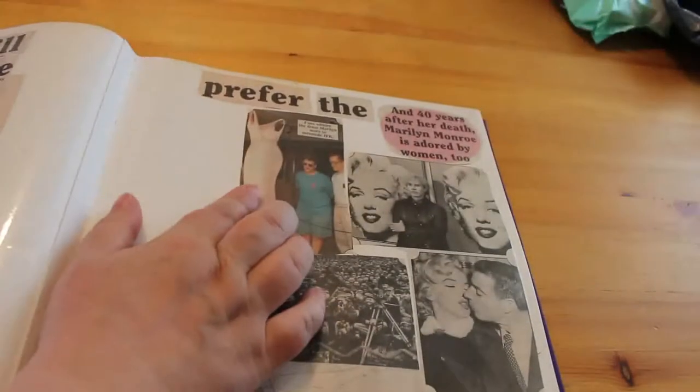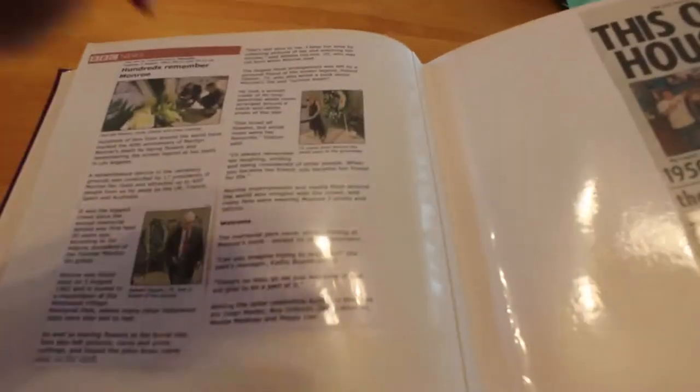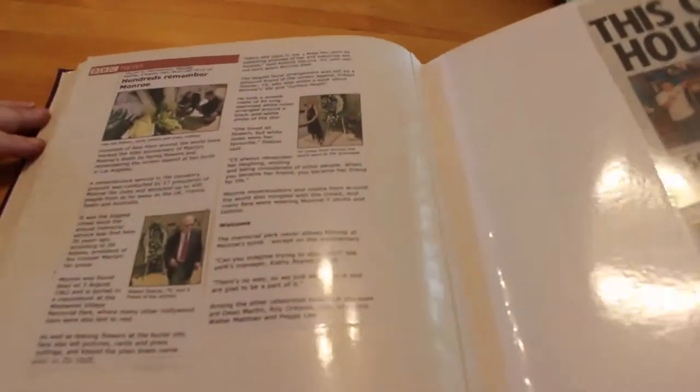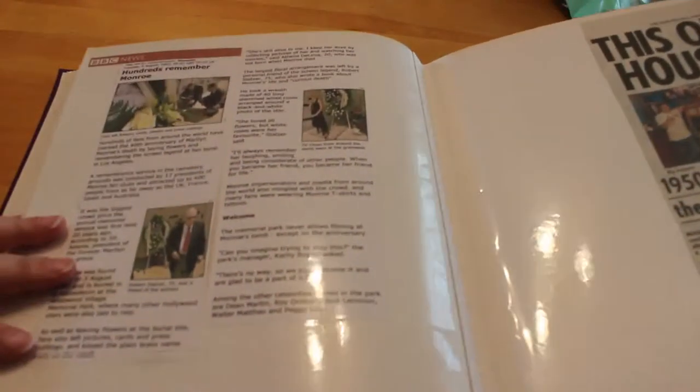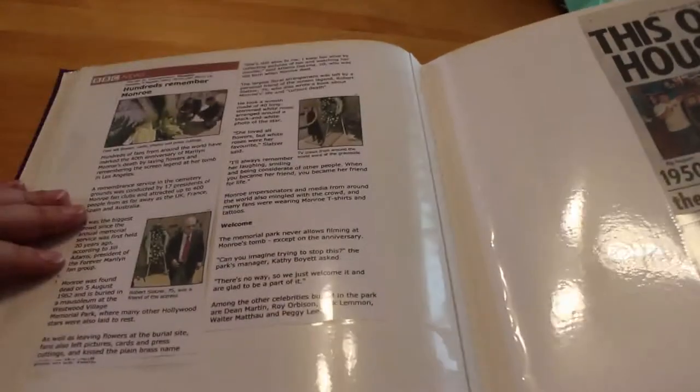There's obviously the Kennedy dress from the 1999 auction, and then the Warhol art — I say art, I don't like it, that's just me. And then we've got a BBC News internet article: 'Hundreds Remember Monroe' — about the 40th anniversary of her death.